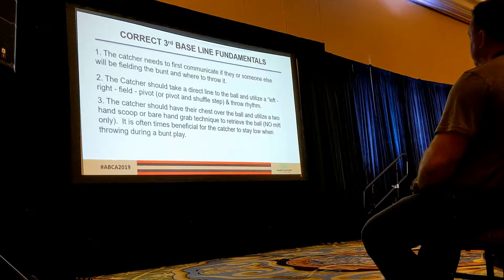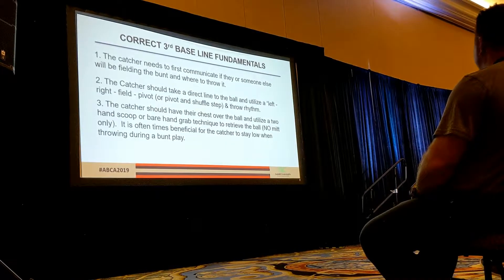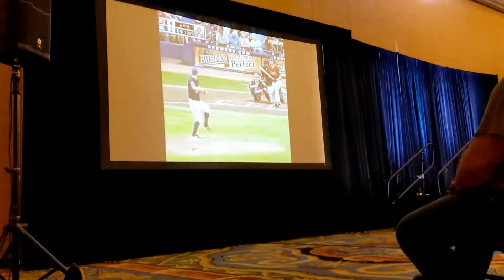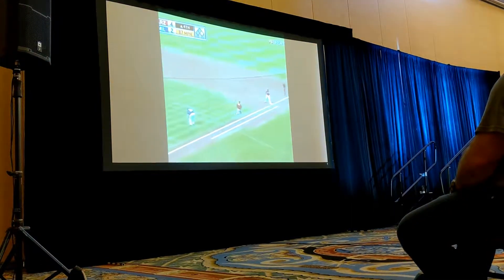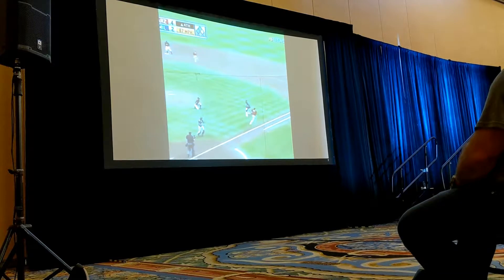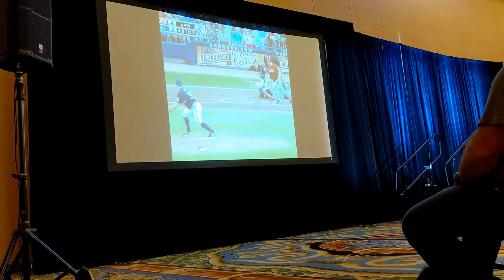Chest and face over the top of the ball — we don't want our catcher having to reach for the ball as it'll knock them off balance and take longer to field. I prefer a two-hand scoop. Here's a textbook play — bunt right up on the third base line. You notice the shuffle step and then a little extra drop step to clear the throwing lane, and then let it fly. That's pretty much textbook going up the first baseline.